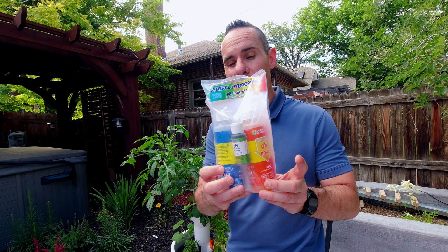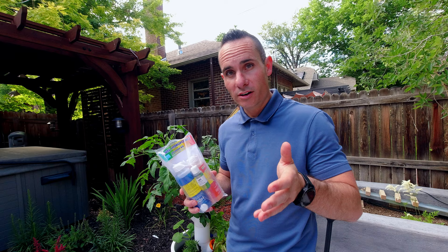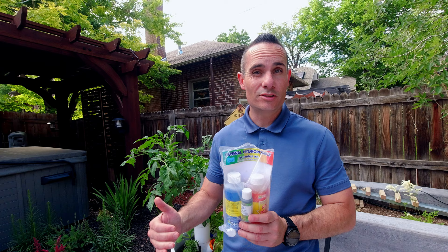Now, what if you don't have access to an RODI system but you still want healthy plants? Something like General Hydroponics has pH up and pH down. The pH down makes the water more acidic, and the pH up is a buffer. You can also use regular white distilled vinegar or baking soda in order to raise or lower your pH accordingly.